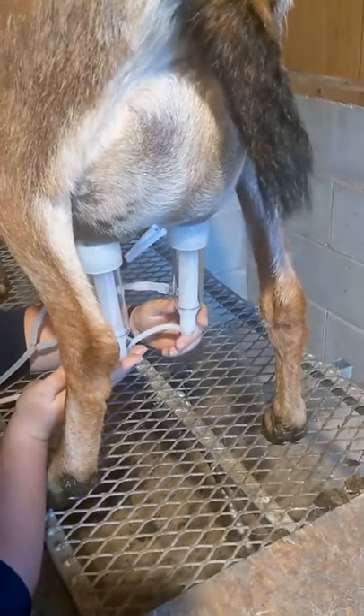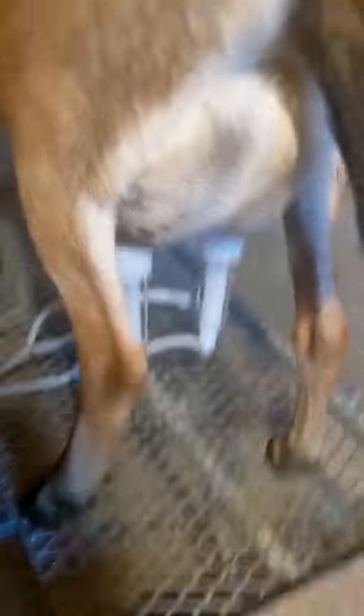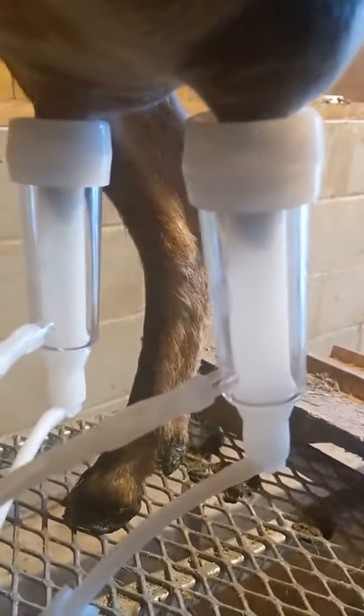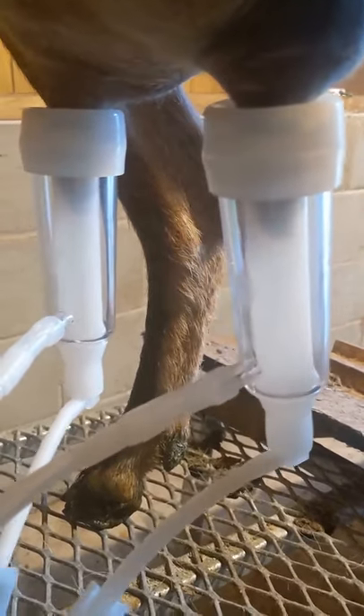You do? Oh yeah, it's going, isn't it? She's milking! You can see the milk coming through the lines. And once I remembered to open up the hook so that it could actually vacuum in there, it's actually working pretty good.